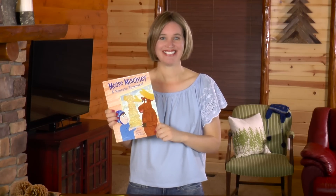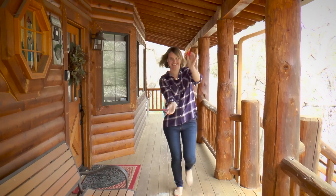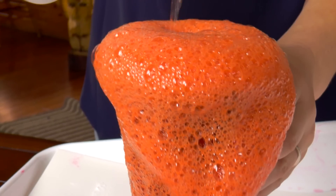Hello, I'm Danielle, author and illustrator of Moose Mischief, A Pancake Surprise. On the Moose Mischief channel, I teach you about our amazing world through art, science, and craft projects.